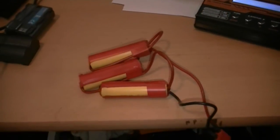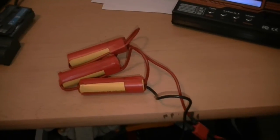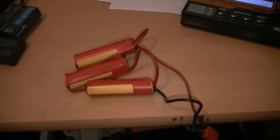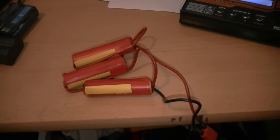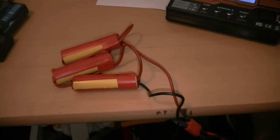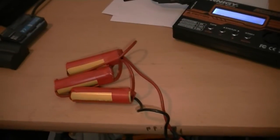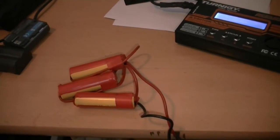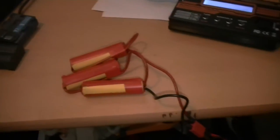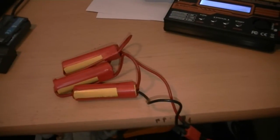These cells are available on eBay, and I think I purchased the 4-pack and the 5-pack, giving me 9 total, which is enough for 3 packs — three 9.9 volt packs. These are fairly lightweight and able to supply very good power for their size and weight.